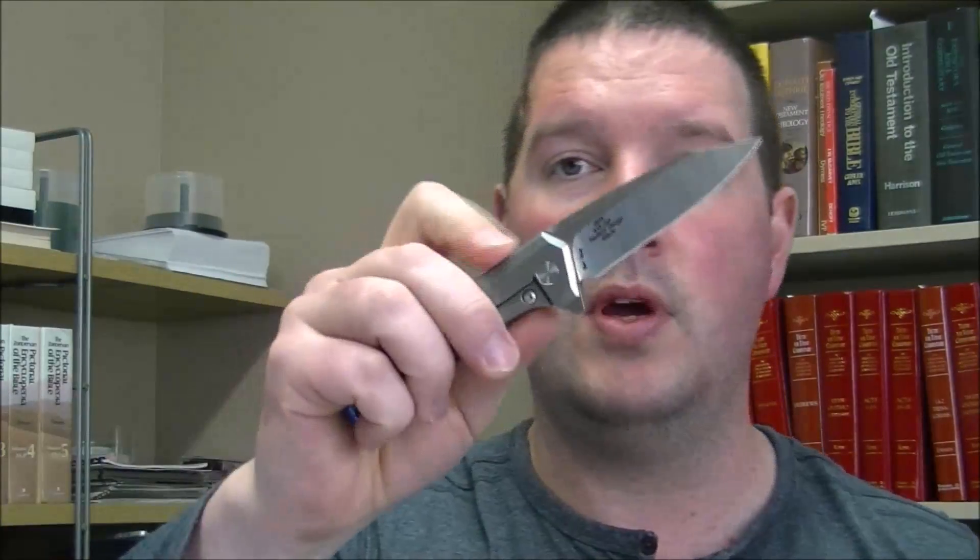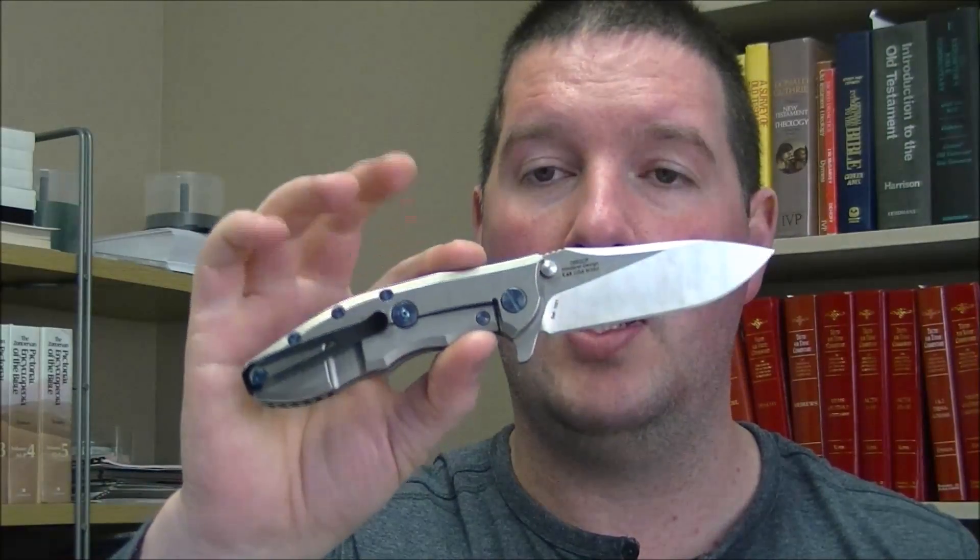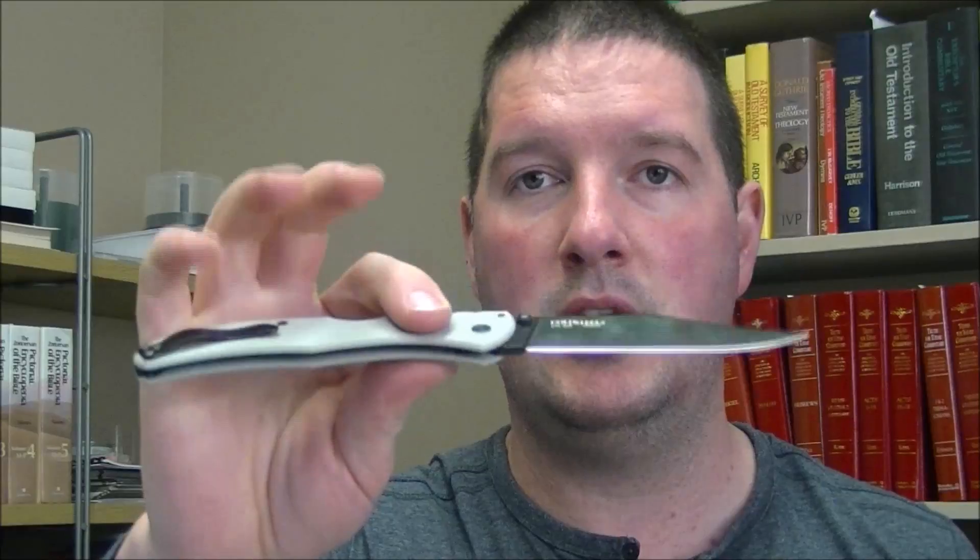Okay so those are the knives I've got. Zero Tolerance 0804 — wanting $240 on that one. 0808 with an aftermarket clip — $160 on that one. 0562 in M390 with the anodized titanium hardware — that one I want $300. Broken Skull — $50. Swift with almost imperceptible blade play but it is there — $80. And H9 Taken — $35. All prices do include shipping. The knives that are under $100 I won't do tracking; the knives that are over I will do tracking. Again email clearkevin at gmail.com to buy one of these. Any questions go ahead and put that in the comments on this video below — that way someone else may be interested and can see the answer to your question as well.